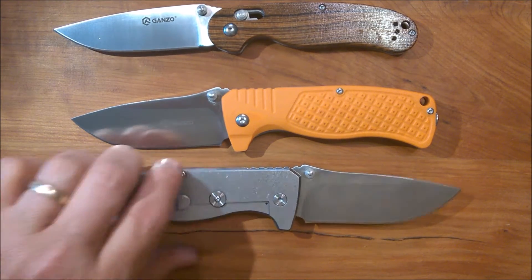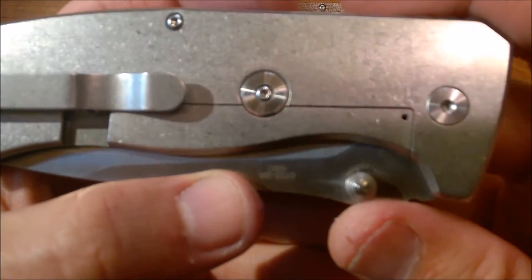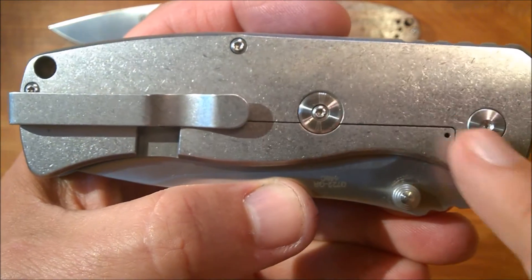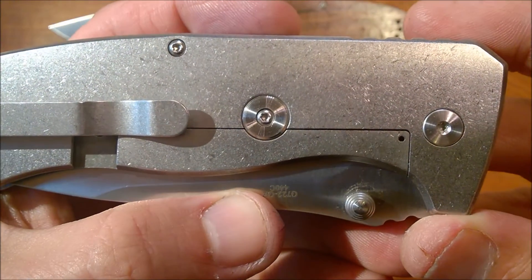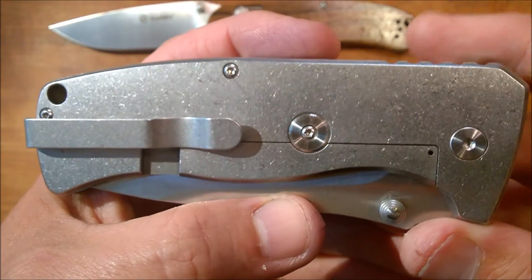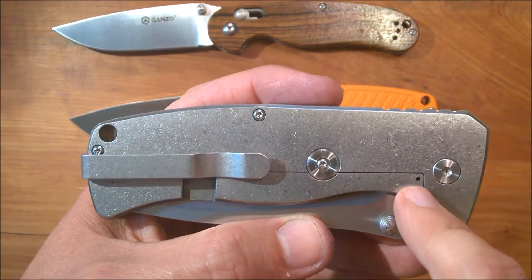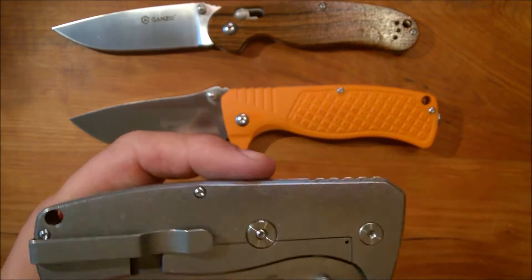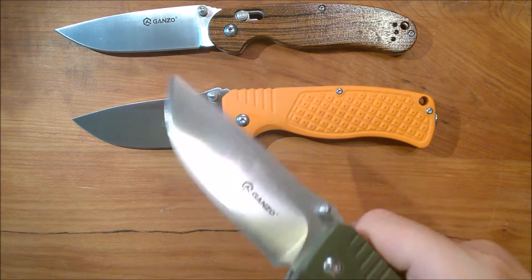Now check out this frame lock. Look how thin that line is — the cut they made for the frame lock arm out of this one piece of steel is as thin as a hair. That takes high-end equipment to do. A lot of frame locks on knives that sell for much more have thicker cutout areas. It's also got a built-in stop so you can't overextend the frame lock, and there's a little hole that holds the detent. When it locks it just clunks — no problem at all.